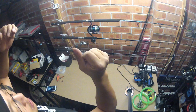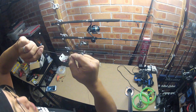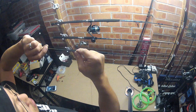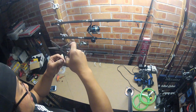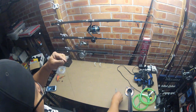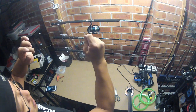Nice and neat. The advantage this gives you is it gives you a double on this end to tie your leader onto — it gives you that extra strength. You just clean this up by finishing off the tag end. Just cut it off right there. And there you go — your twist, nice and neat.